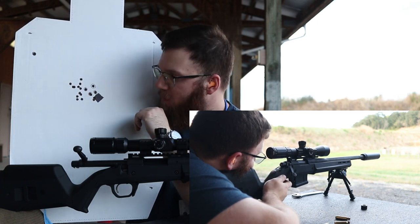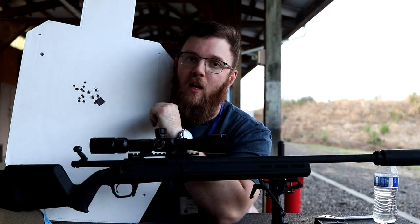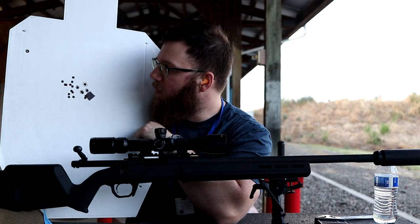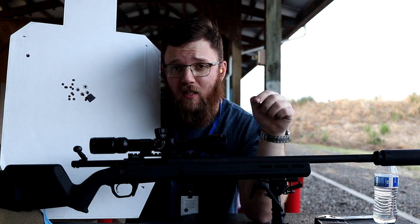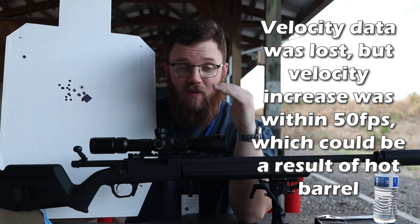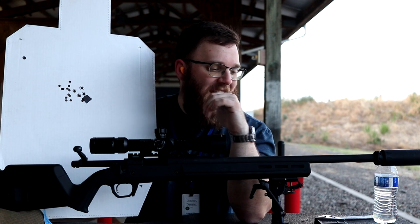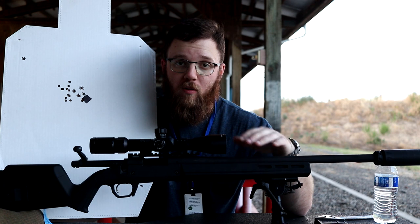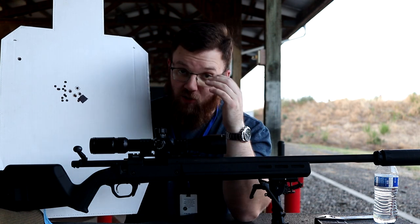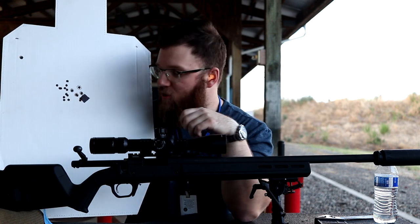Your results may vary drastically from this. The way you attach the suppressor can also drastically affect the results — if you're using a QD mount, things might be more repeatable than doing direct thread as the Nomad comes out of the box. As far as velocity, there did seem to be a very slight increase going to the titanium, and even less going to the other suppressors after that. However, that could be because I wasn't letting the barrel cool, so the chamber was hotter, which warms the powder, increases burn rate, and gives faster velocity — so it could be within the margin of error.